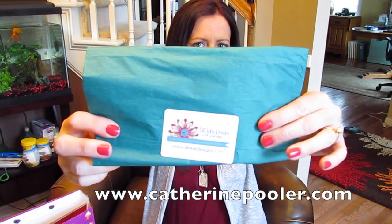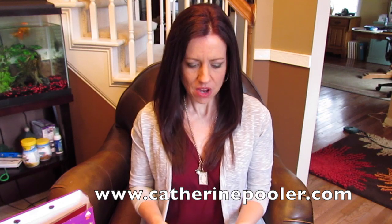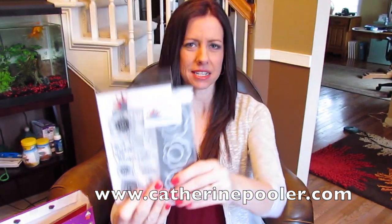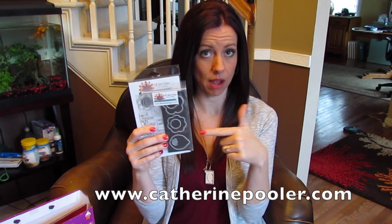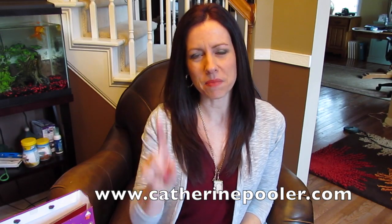Today we continue with our next company sponsor, Lil Inker Designs, and this is the cutest little prize pack with lots of goodies. First up is the Modern Mendy stamp set and dies — I am going to have a ball with these, stay tuned. There's also another stamp set with matching dies, and someone is going to win both of those.